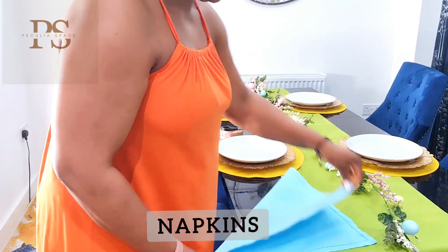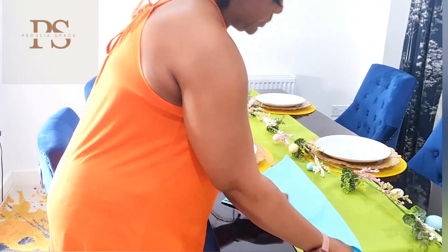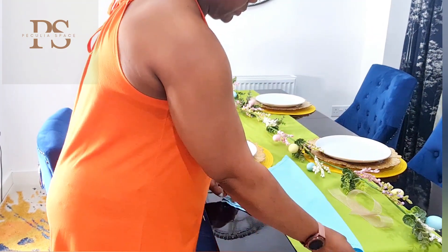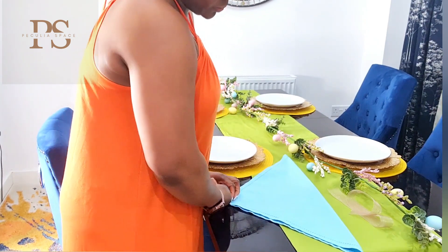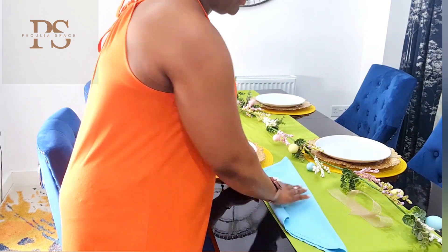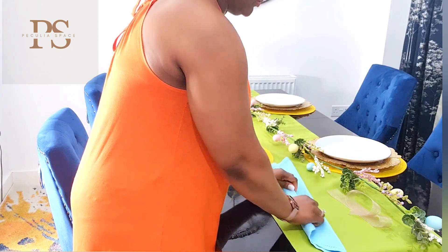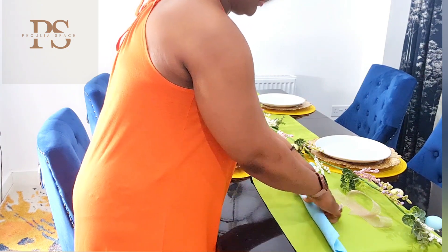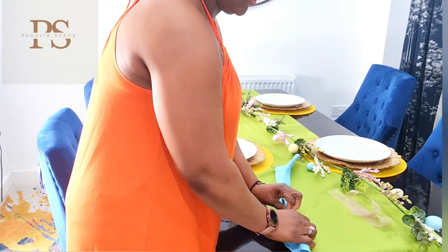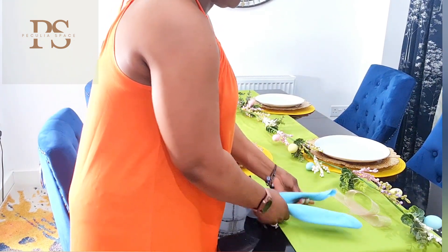Up next is my aqua blue napkin — this color is gorgeous. I'm going to demonstrate how I folded the napkin: you fold it in half into a triangular shape and then roll it. I'm trying to achieve the Easter bunny ear look with this napkin. I'm sure you must have seen a lot of people replicate this look lately — some people roll it, some people fold it, either way you achieve the same look.